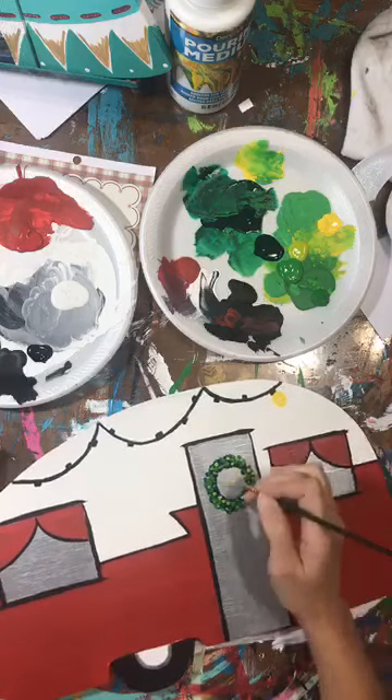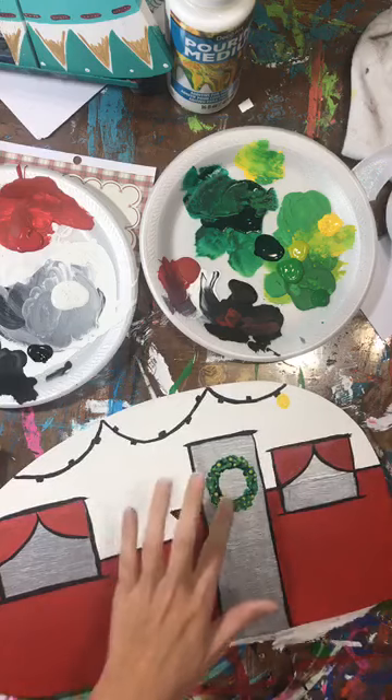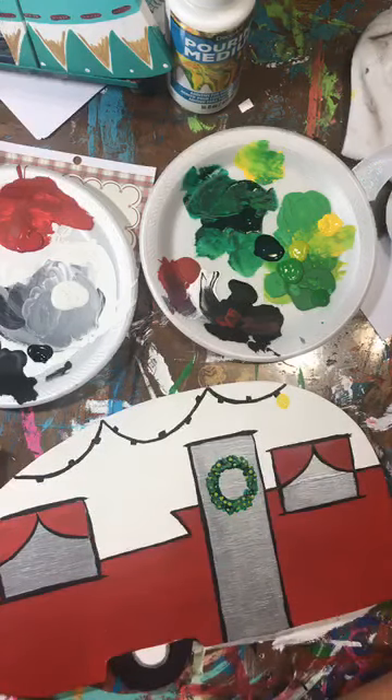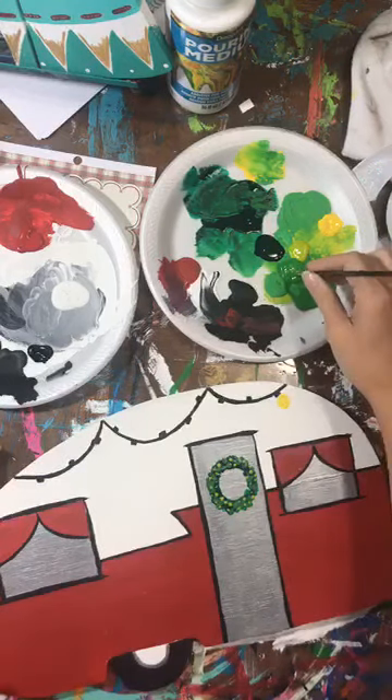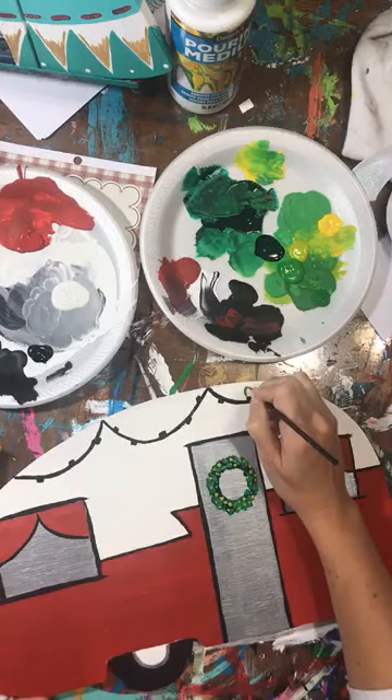This is a little wet. The wreath I just did with some dots - I just did three different greens, so it was a pretty simple approach. Just try not to get the other part that's wet.